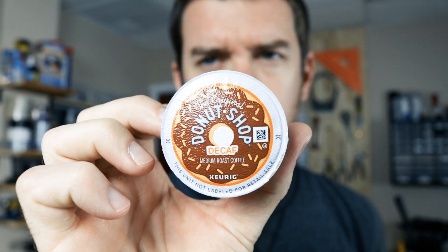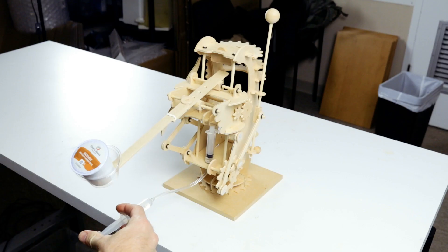Sometimes I accidentally buy a variety pack of coffee and accidentally drink cinnamon roll, decaf, or hazelnut. I want flavored and decaf coffee as far away from me as possible. I've tried several methods to get the coffee as far away from me as possible, to no avail.